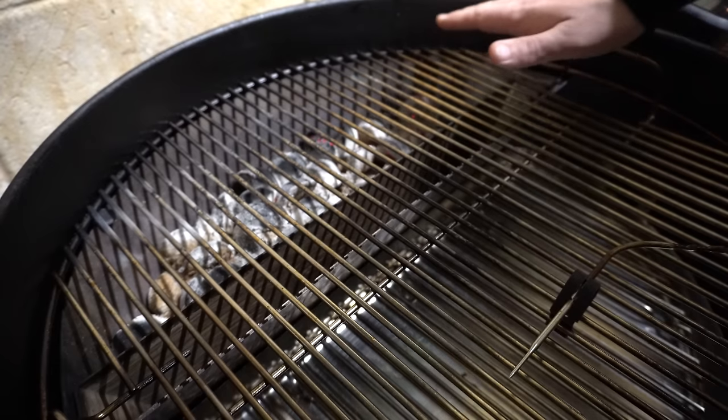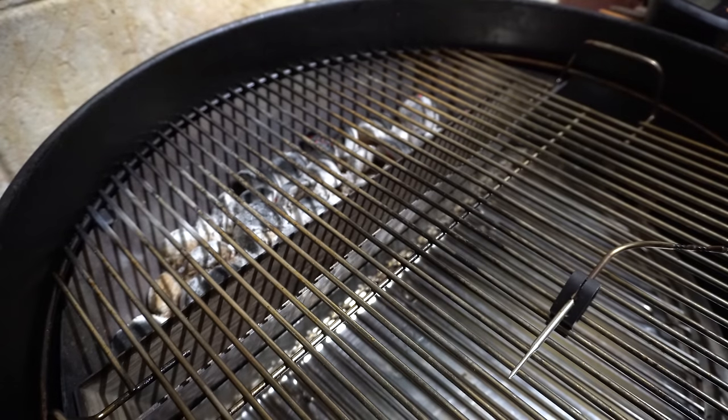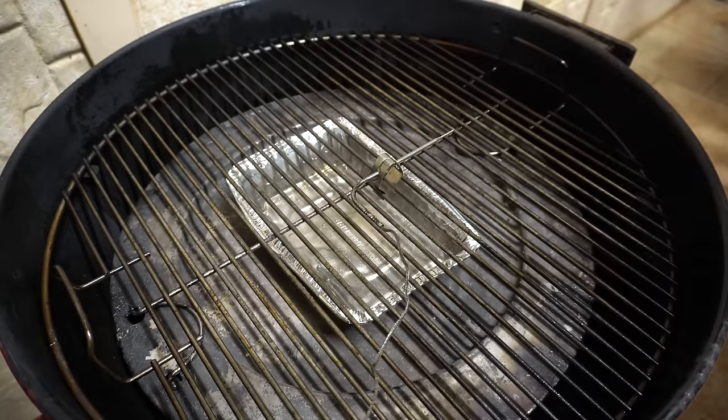We are right at the end of our briquettes in the Slow and Sear, but I reckon we'd still hold 225°F for at least another hour — so that's 12 hours out of that setup.